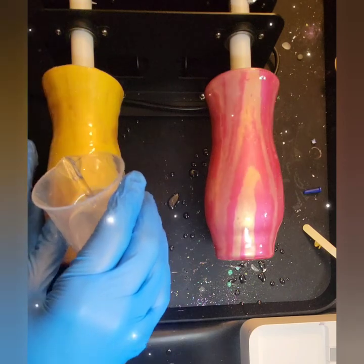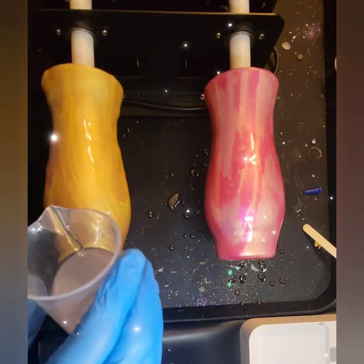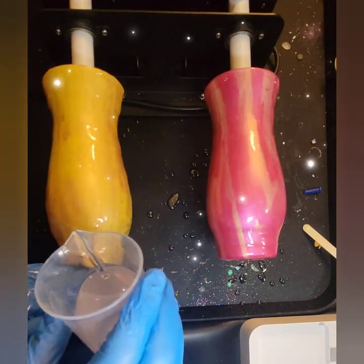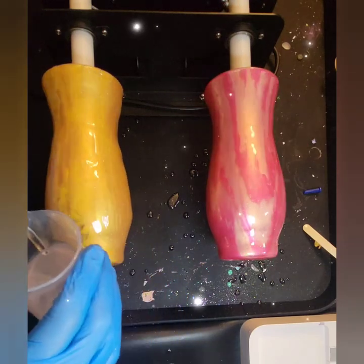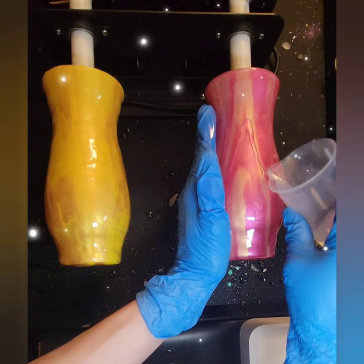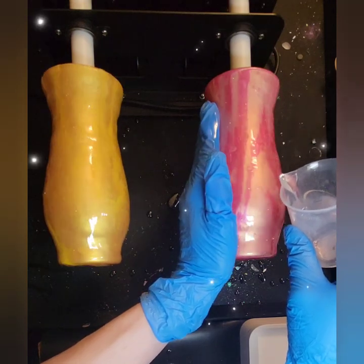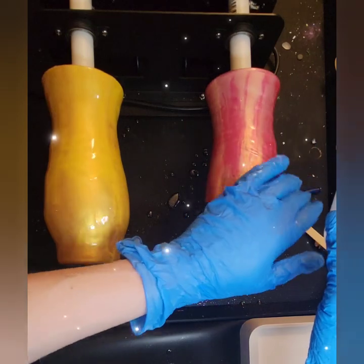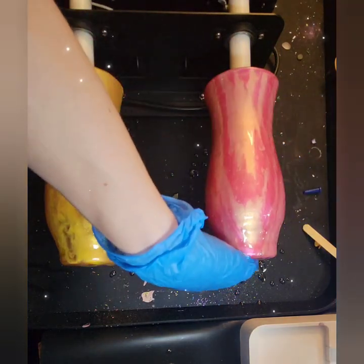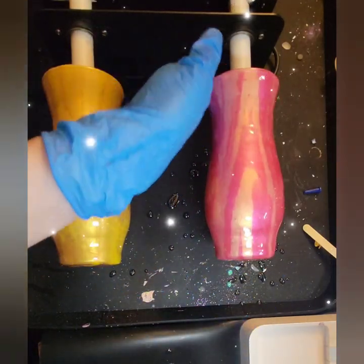These particular little vases are part of a Mother's Day box I'm doing, which will be available at the end of the week on my shop. Each box will have a different color, so I'm just finishing off my Mother's Day boxes so they're ready to go to their new homes. I come back in and add more resin where I feel I didn't put enough. The resin sometimes has a mind of its own.